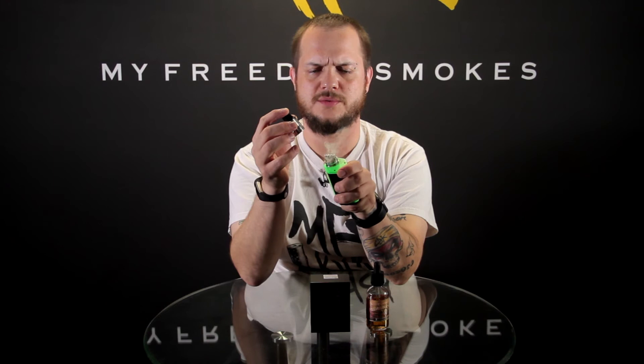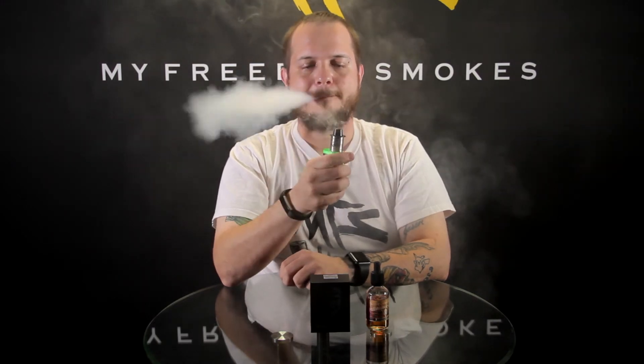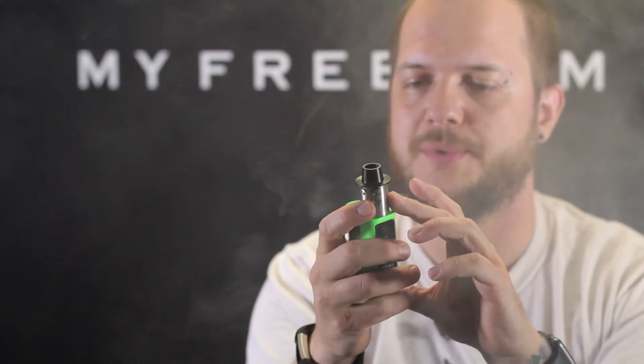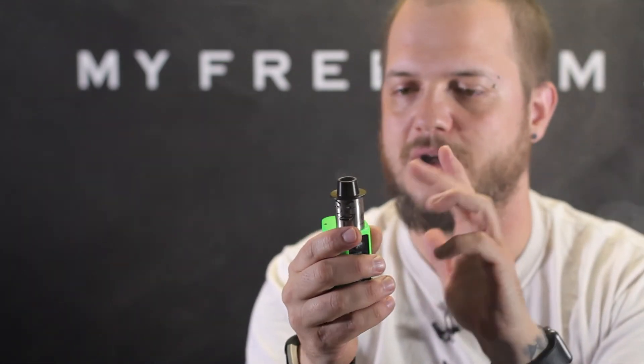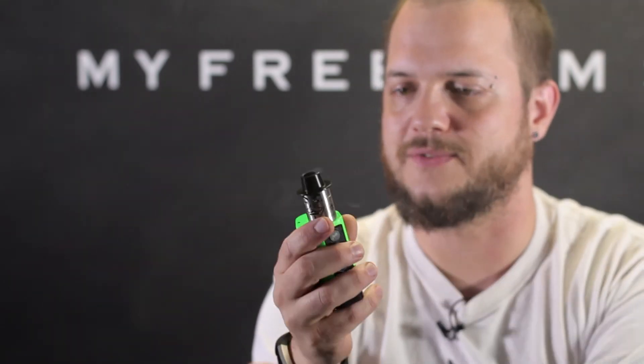We'll go ahead and have a couple vapes on it. Doing 80 watts and it's reading 0.12 ohms. Let's go ahead and warm those up. That is with the airflow all the way open. I also thought it's kind of funny — when you blow a little bit into it to warm those coils up, it does look like Mr. Guy Fawkes is having a little vape with you.